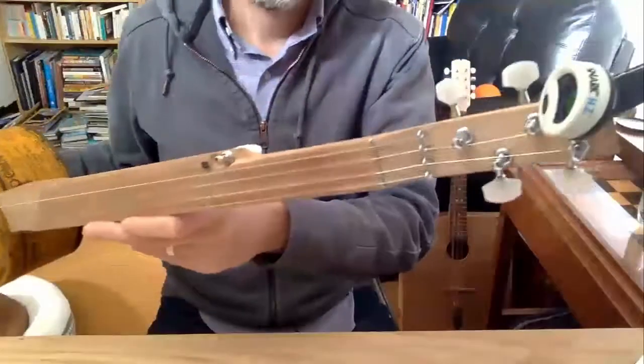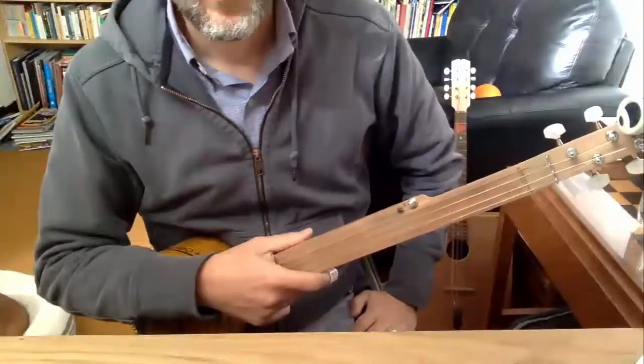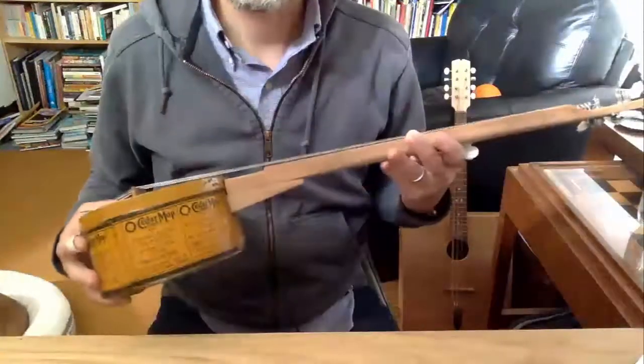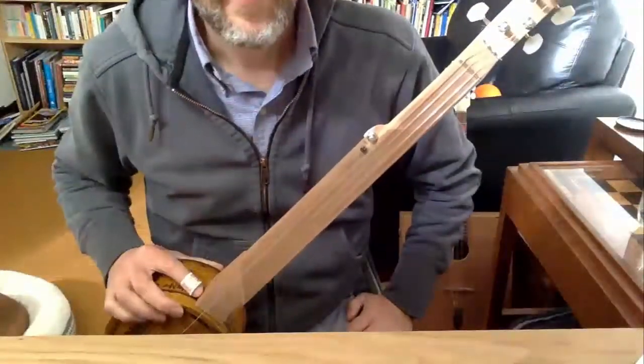I make a lot of weird cigar box instruments and other things. I work in the shop with the kids — they like making that kind of stuff too. We had a couple of tins laying around and I was kind of inspired by Mark's banjo that he took to Africa.